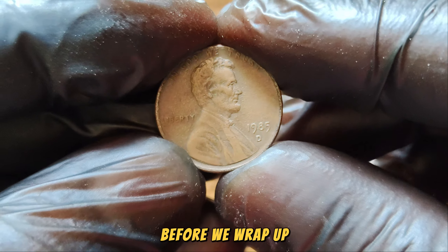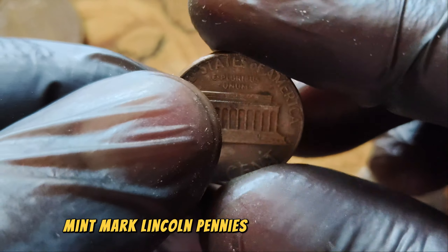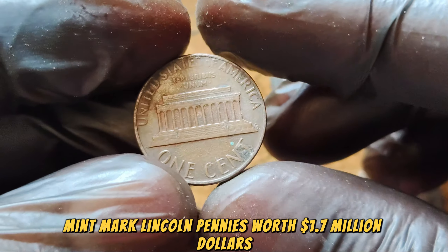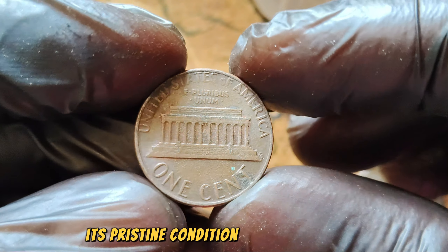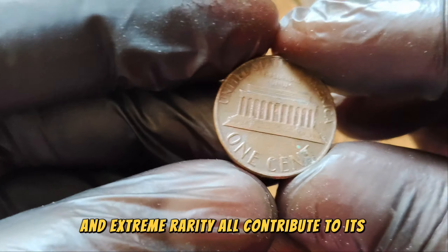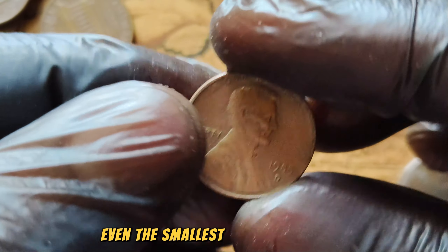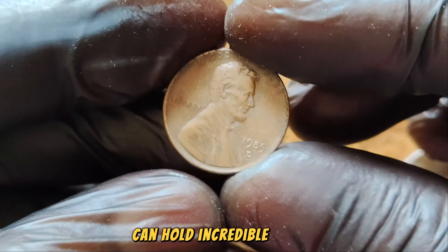Let's recap why the 1985 D-Mint Mark Lincoln Penny is worth $1.7 million. Its pristine condition, top-grade status, and extreme rarity all contribute to its immense value. It's a shining example of how even the smallest pieces of history can hold incredible worth.